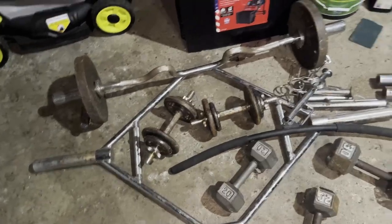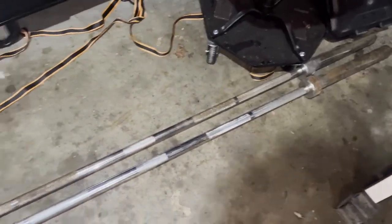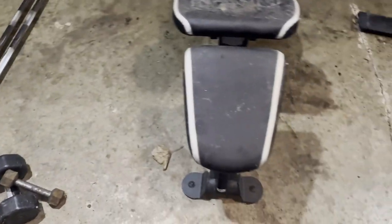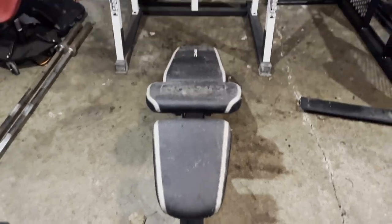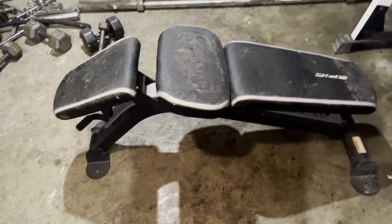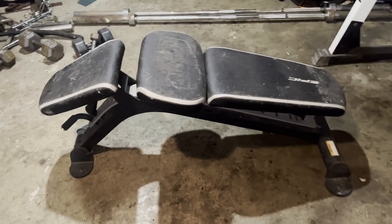I've got the trap bar, I've got two barbells — these will be beater bars, they're not the best, but for the price I can't complain. I'll tell you how much it was at the end. I got this bench — I don't know what brand it is, "Epic," never heard of it, but it's kind of heavy and I think it's better than the bench I have now.